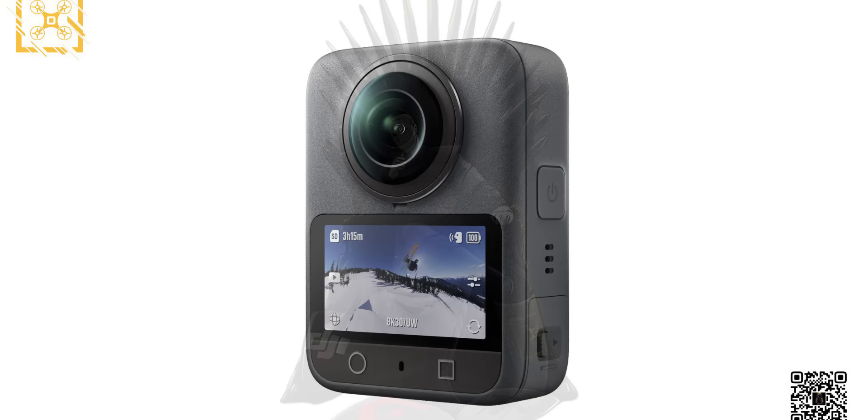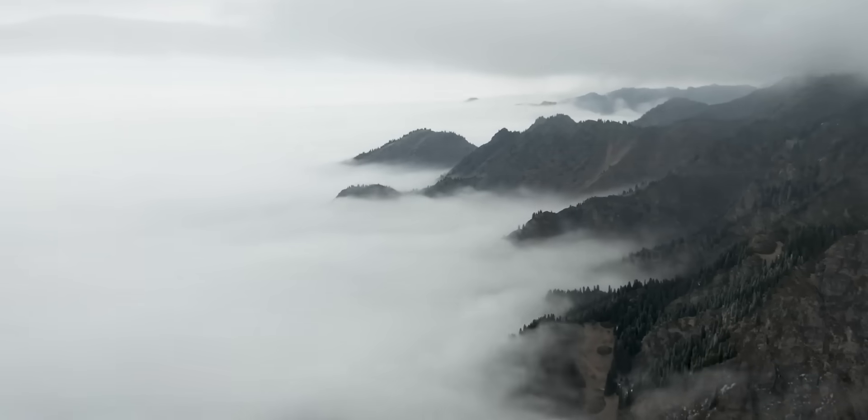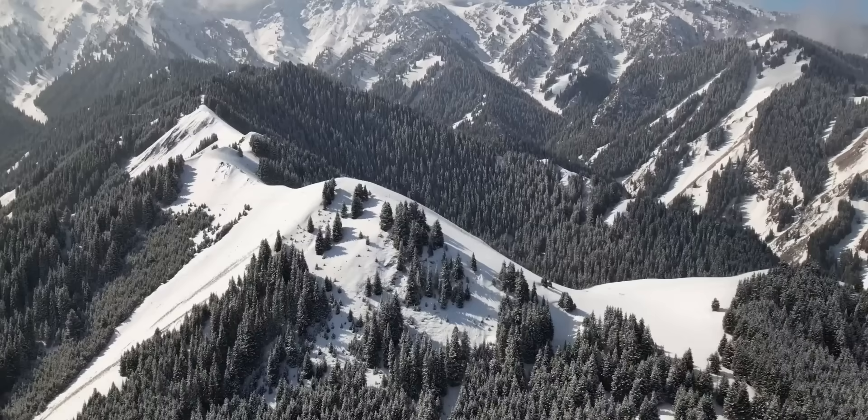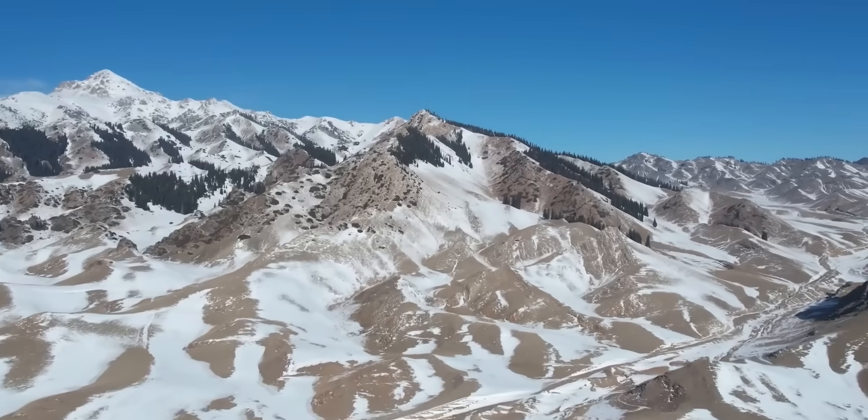Officially, DJI is keeping it quiet — typical — but thanks to a bunch of leaks, FCC filings, and some very active internet detectives, we've got a pretty solid idea of what's coming, and it's looking really good. We'll go sequentially, from the product launching first to the last.